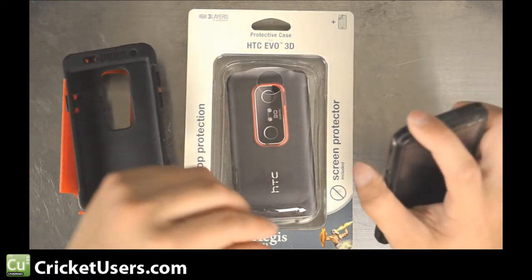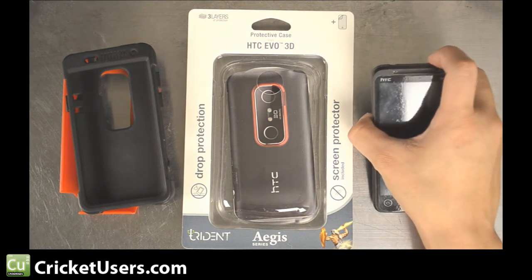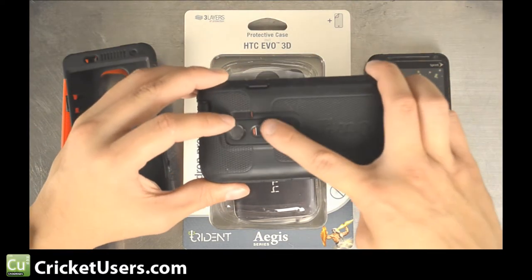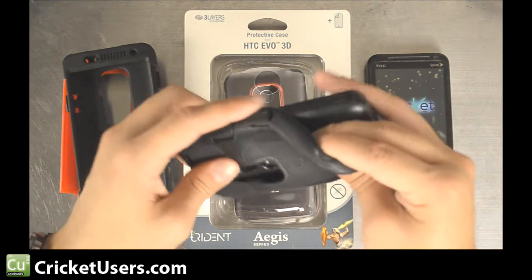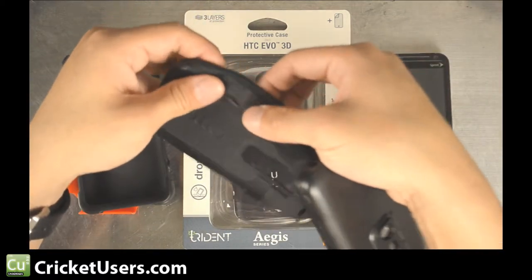Here's our HTC EVO 3D. Initially we had the OtterBox Defender series case. It offers definitely a lot of protection. You can see on the back it has a cover to protect the 3D camera. It has a couple of layers, including this rubber layer, and everything fits in the ports.